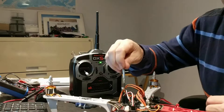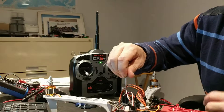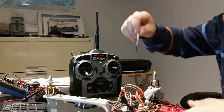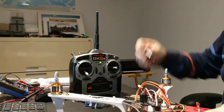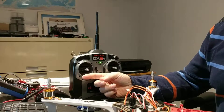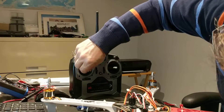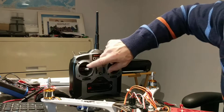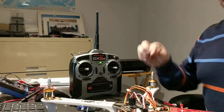I just unplugged the battery again and turned the potentiometer back to its original position in the middle. Now I'm going to put everything in the middle — this one in the middle, this one in the middle — and all the trims have been put in the middle.